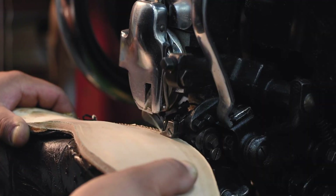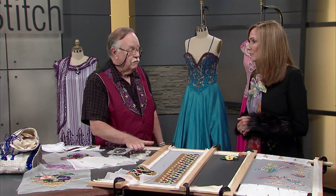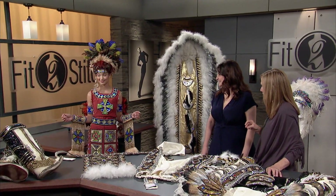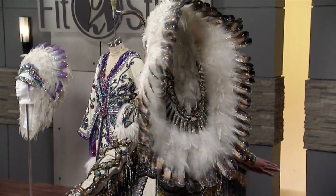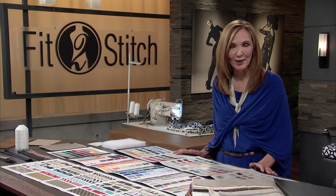Our clothing, hats, shoes, pillows, drapes, upholstery, and the fabulous costumes we see on stage and at events all start with a sewing machine. We'll even visit a company that trains the visually impaired to sew for our military. Join us.